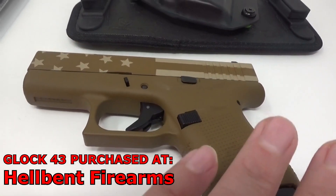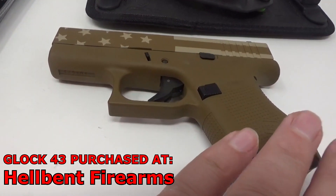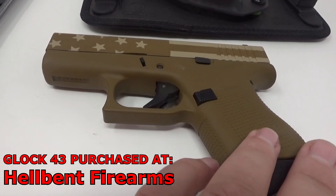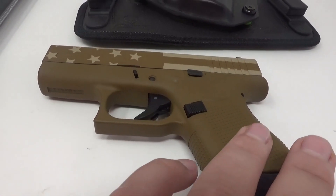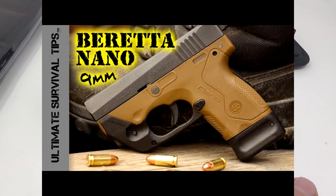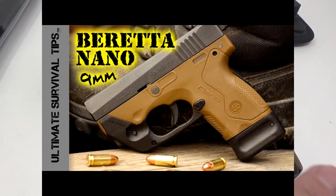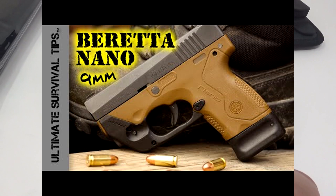I love the looks of this baby. I've been putting off getting a Glock 43 for a long time. I tried the Beretta Nano as a small little gun — it was supposed to be this ultimate survival compact gun. No, I'm sorry. I cannot hit the broadside of a barn with that Nano, so I had to get something that I could hit a target with.